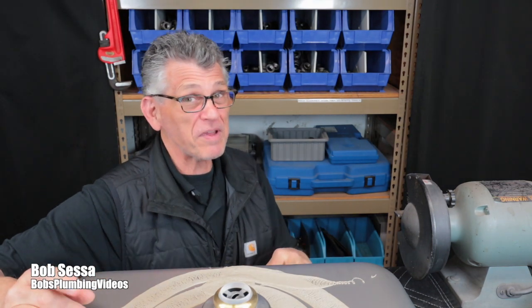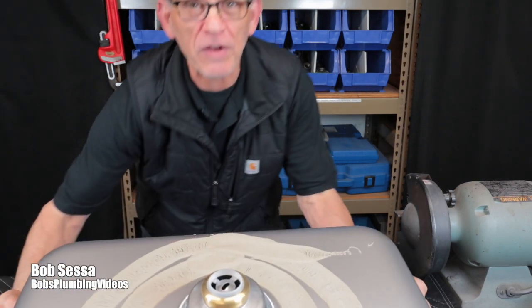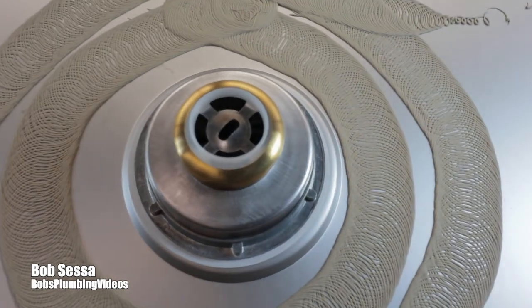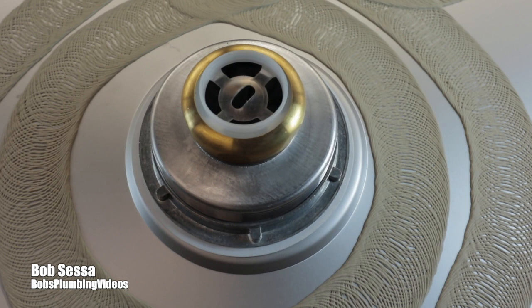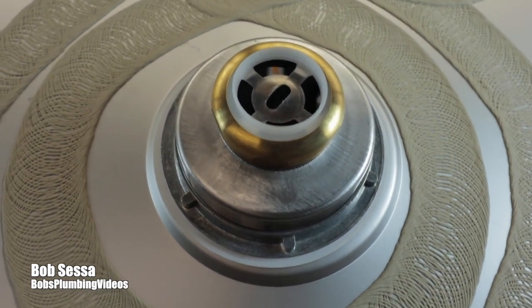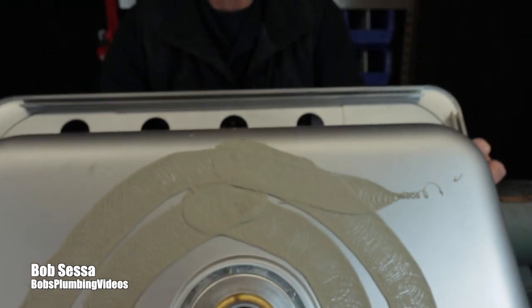Hey, welcome folks. This is Bob from Bob's Plumbing Videos. In this video I'm going to show you how to remove this nut off the strainer. I don't know if you've ever attempted to remove a basket strainer from your kitchen sink, but you're going to discover that that white metal die cast nut is not going to come off no matter what kind of tool you purchase. In this video I'm going to show you my techniques on how to cut it off without destroying the sink.